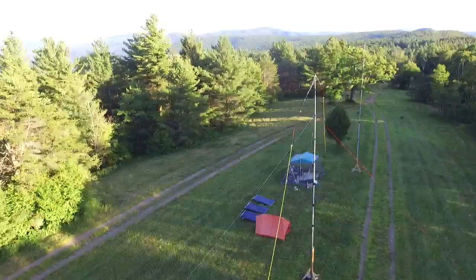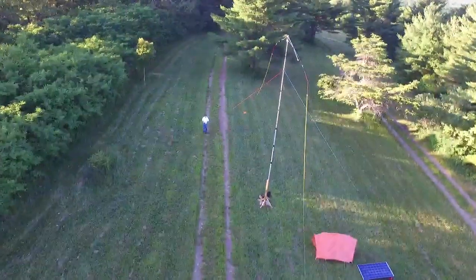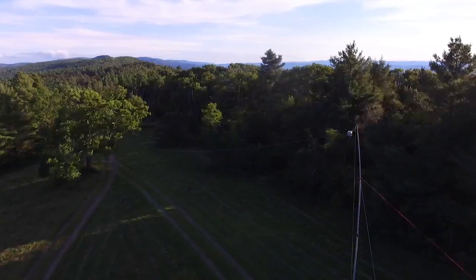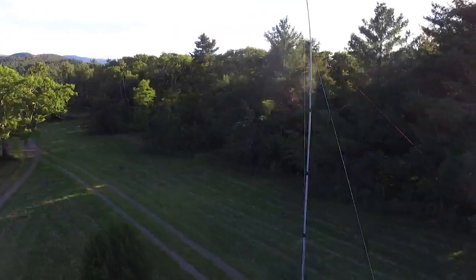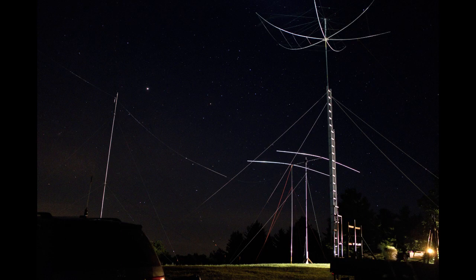We just couldn't have had nicer weather for this field day this year. Sitting on top of this ridge between Virginia and West Virginia at 3,900 feet is just a really beautiful spot for us to operate this year. Hopefully this video provides some ideas for your own field day that are simple and inexpensive to create, but at the same time very effective field day antennas.